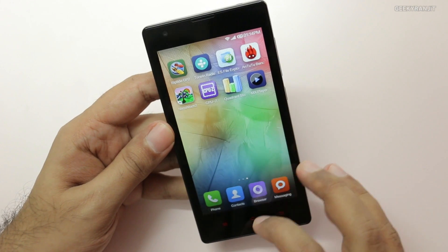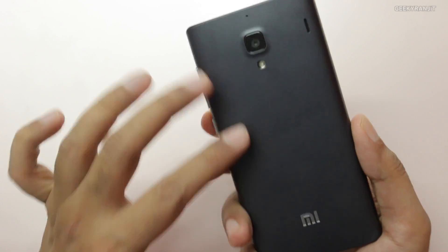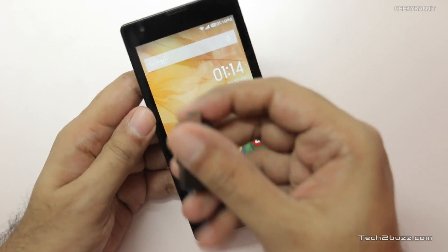One thing I did notice with this device is that when the phone is stressed and used heavily, it does tend to get a little bit warm. Now let's also check if USB OTG is supported on this device.